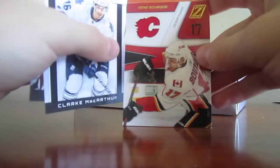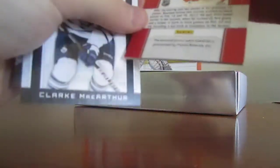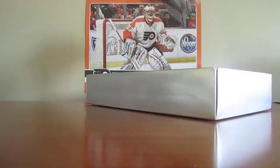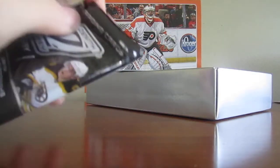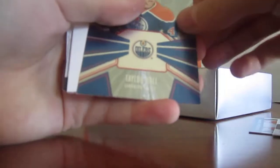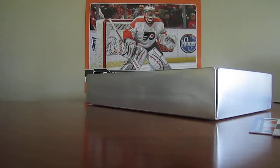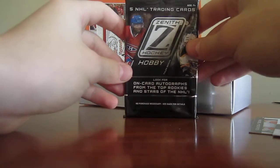A Rene Borquet jersey, right up there - it's a pretty cool card. After this pack there's one more left. A Rookie Roll Call of Taylor Hall, it's a really cool card. I think Nate might have that too. And then the last pack right here.